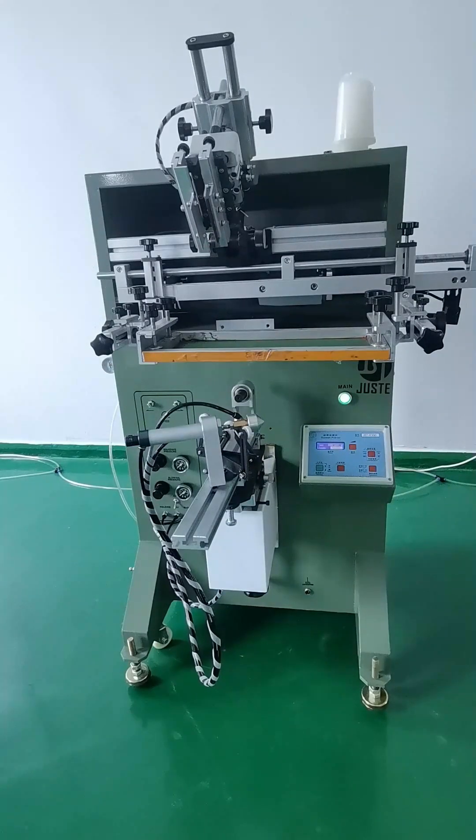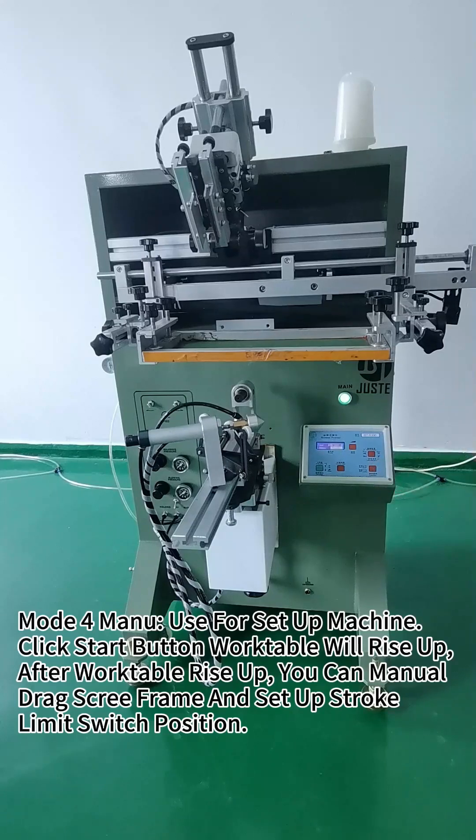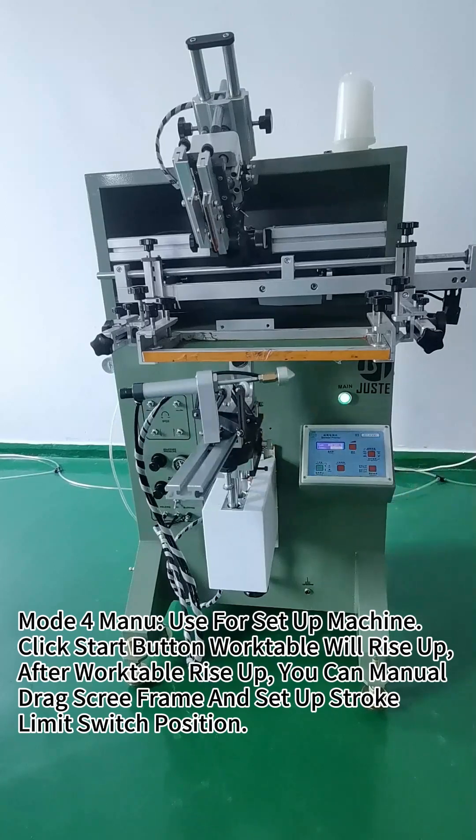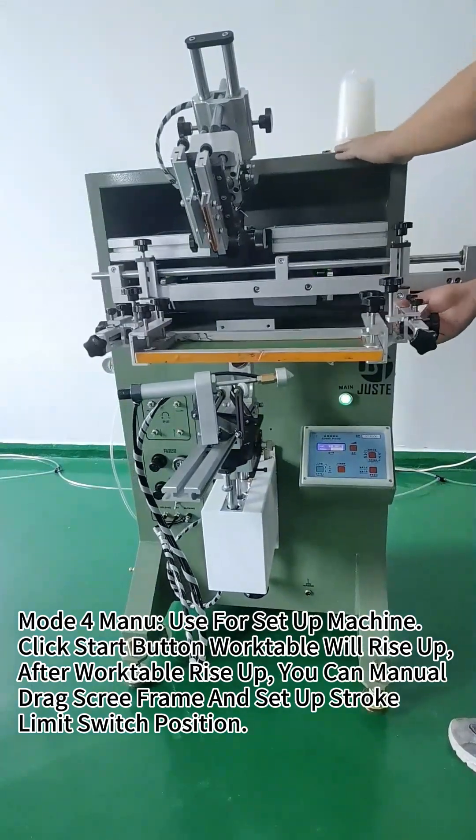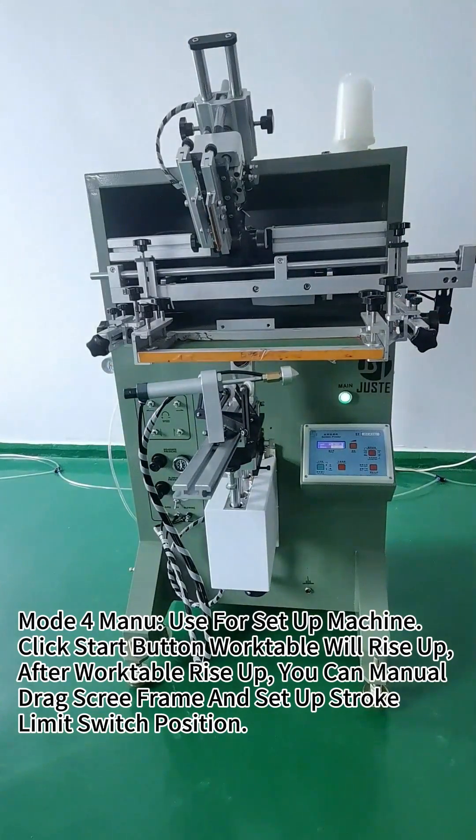Mode 4 is manual mode. It's used for setting up the machine. Click the start button, then the work table will rise up. You can manually drag the silk screen left or right for setting up the stroke limit switch position.